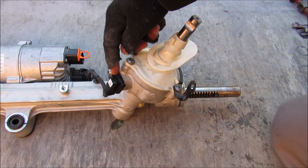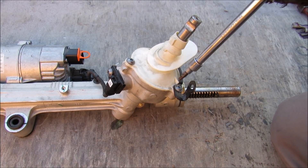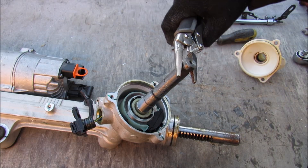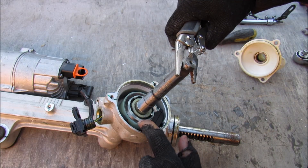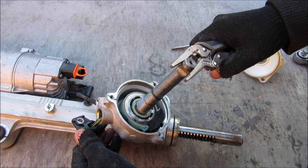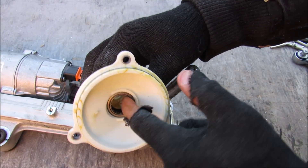First I'm going to show you what the rotation sensor looks like on the input shaft. I'll remove these three Torx bolts and pop this cover off — it's got a little seal on it. You can see that when I rotate the input shaft, this metal part also rotates and that's picked up by the sensor inside and fed through these wires to the computer. There's also a little bearing inside of here.